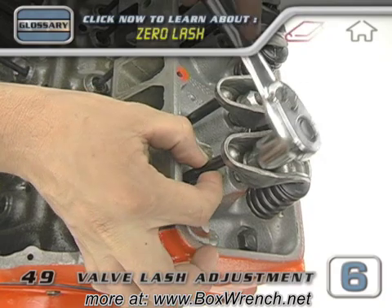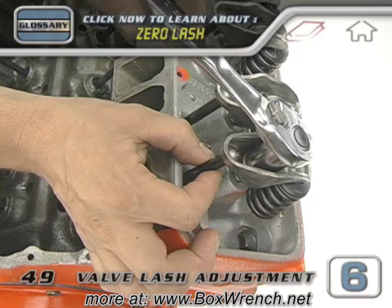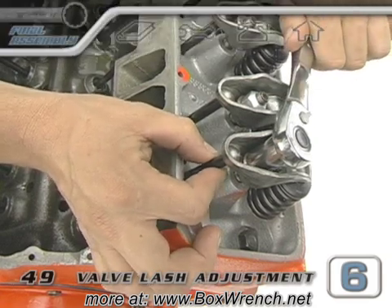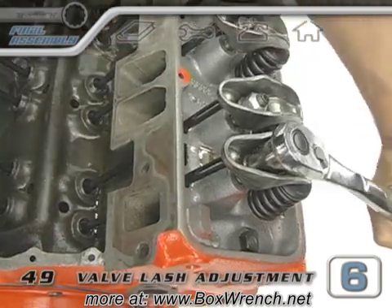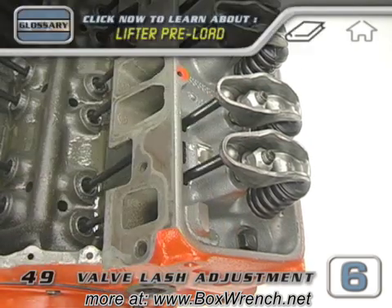When you get close to zero lash, it helps to hold your wrench up a little bit so that the socket is not sitting right on top of the pivot of the rocker arm. When you're absolutely sure that you're at zero lash, set your wrench in a straight up and down orientation and then give the nut another half turn. This pinches the plunger down inside the hydraulic lifter to set the preload.